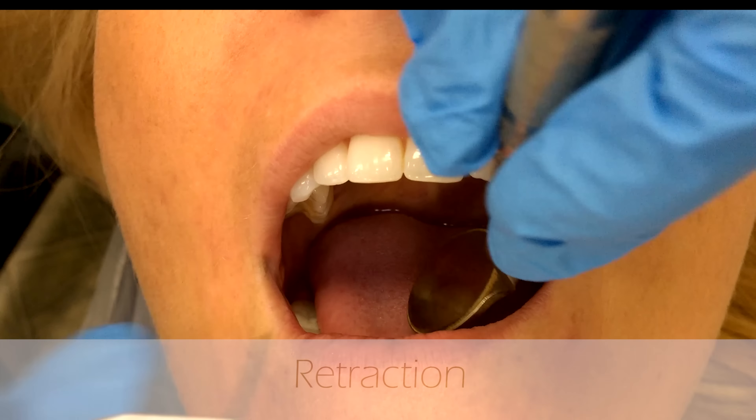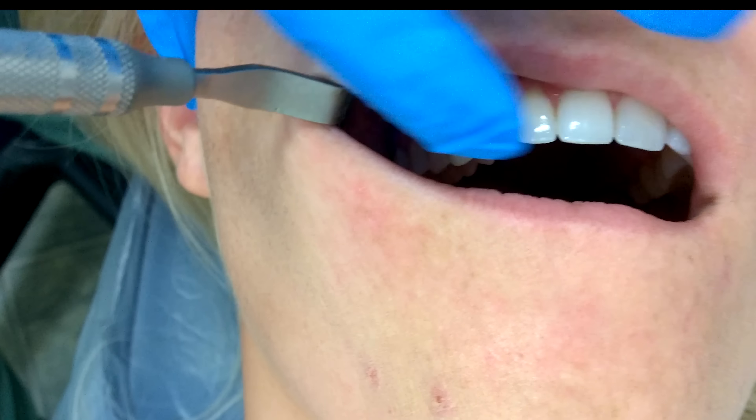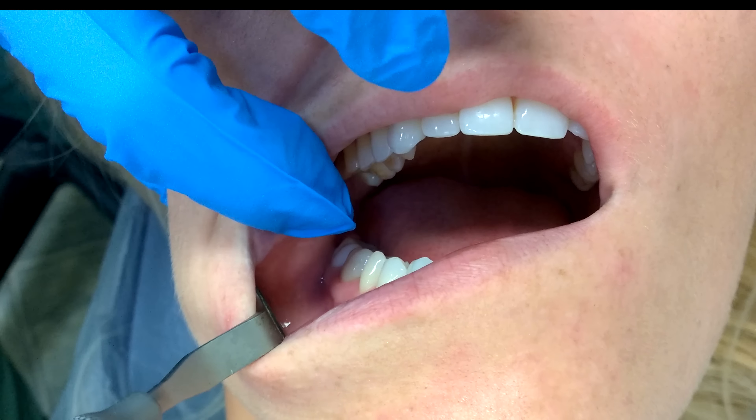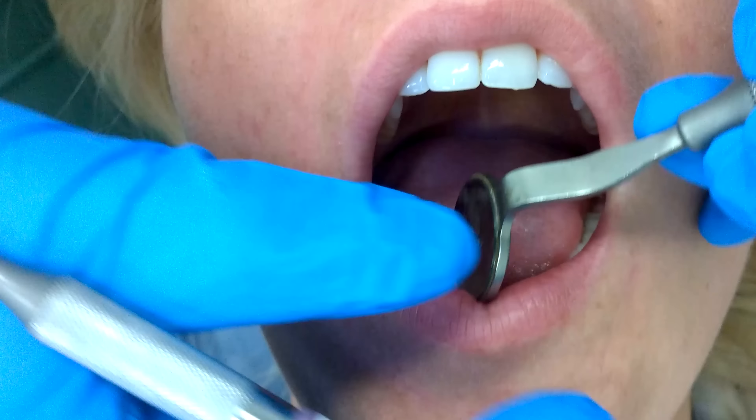Number two is retraction of the lips and tongue. As you pull up here you can see quad one, and then you can gently slide it down to see the buccal of quad four. Make sure that you're very cautious when you enter into the mouth so as not to hit any of the teeth with the mirror.